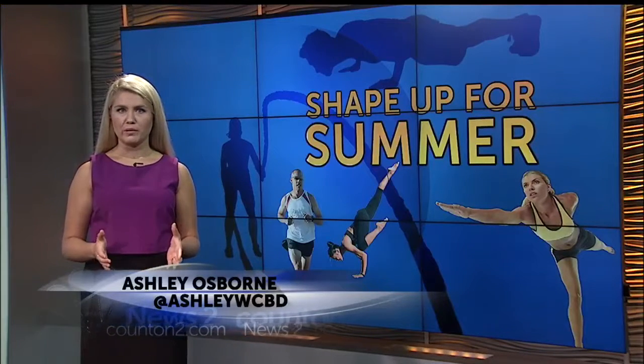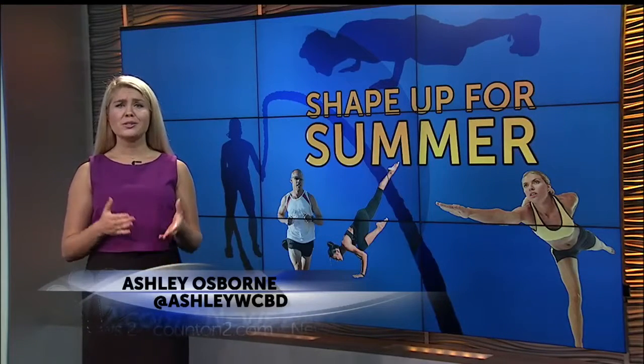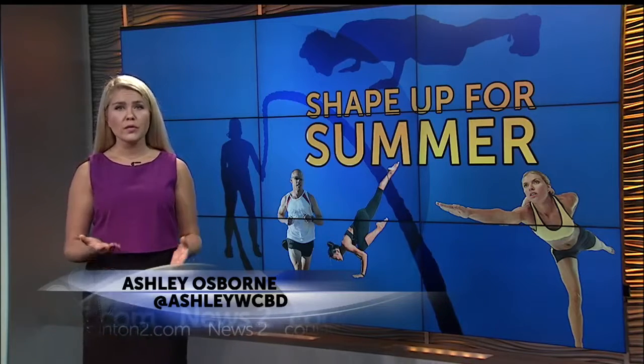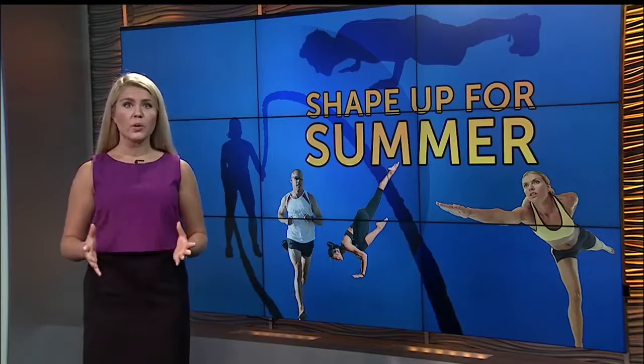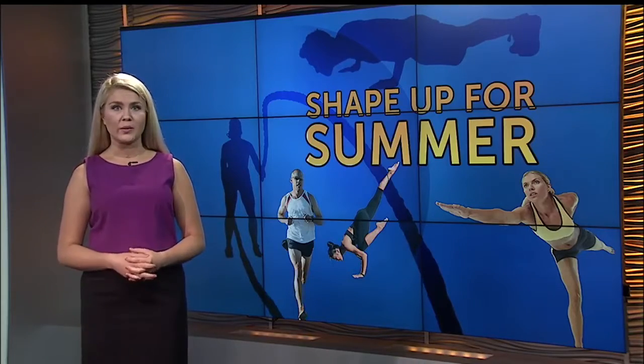The number one reason people give for not working out is, "I just don't have the time." So for these exercises, you don't need to be in a gym, you don't need weights or any equipment. All you need is your own body weight.